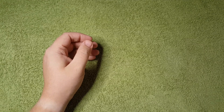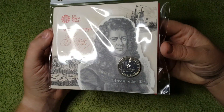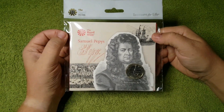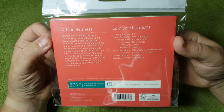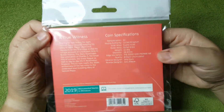In this week's video we are going to be looking at the Samuel Pepys £2 coin. I'll just show you the coin in its hang bag, the reverse with a bit of information, and the coin specifications as well.